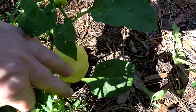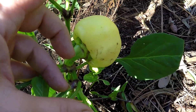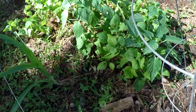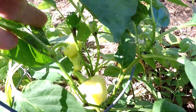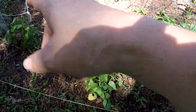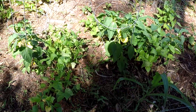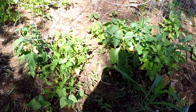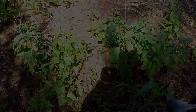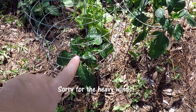That's an Alma Paprika pepper. It's smaller than a baseball and they don't get much bigger than that. This one will start turning orange — I really love those. Here's another one mixed in with the beans. It's very prolific, a lovely little pepper. What Jack and I will do is take them off the plant, put them on the smoker, give them a nice smoky smell, dry them, and then grind them.